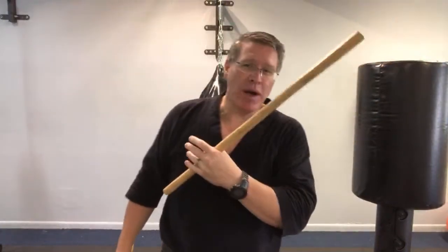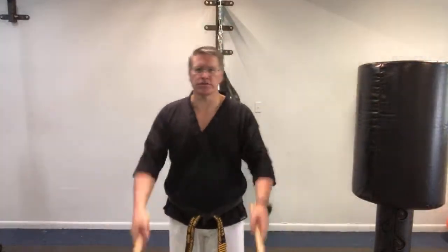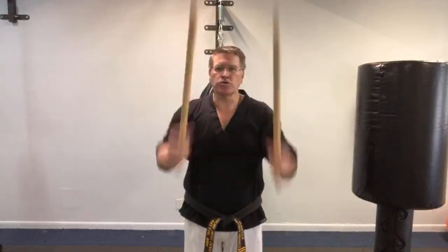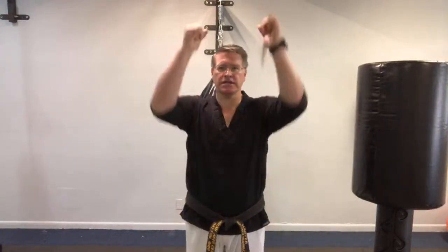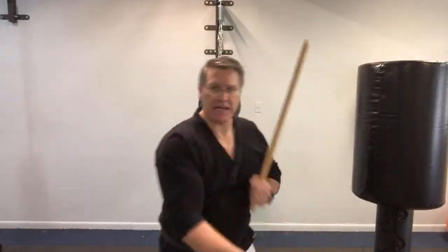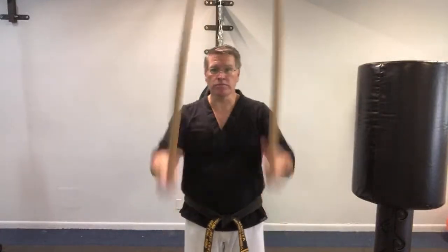I made my own weapon before I ever bought one, and that's a good test to see if you're really going to do it before you spend the money. It's like joining a gym — don't join if you're not already doing push-ups, sit-ups, jumping jacks, running in place every day. You need a routine first. Start with something made from an old broomstick cut in half.